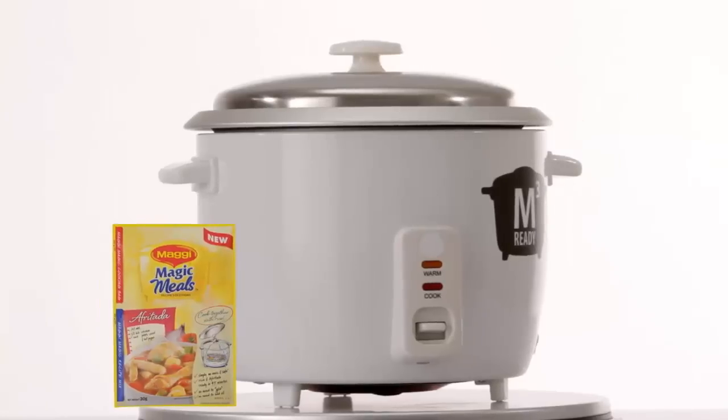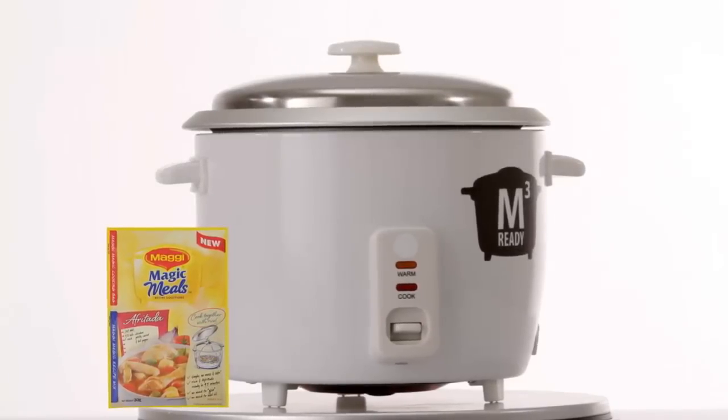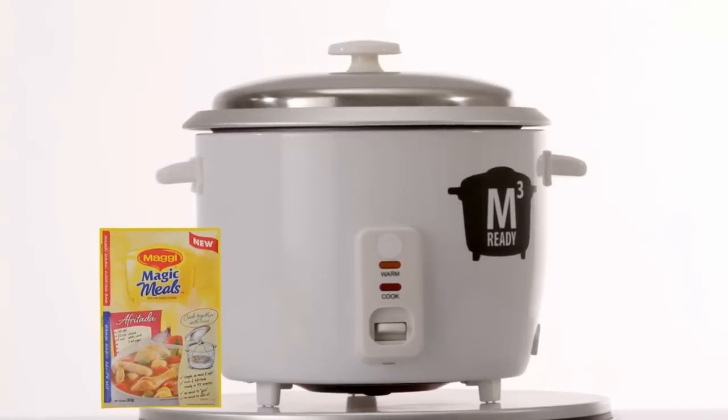Suddenly, you can cook your favorite dishes. With just Maggi Magic Meals and a rice cooker, cooking at home is now as easy as cooking rice.